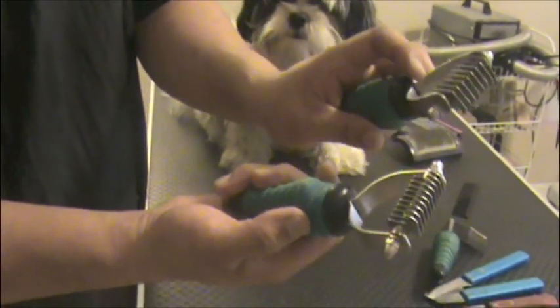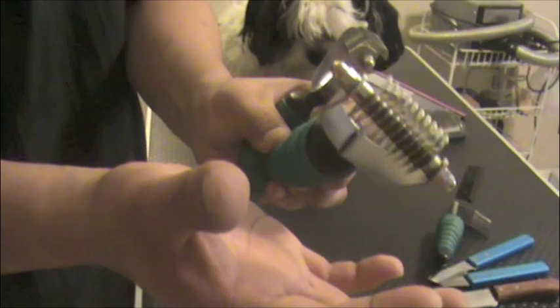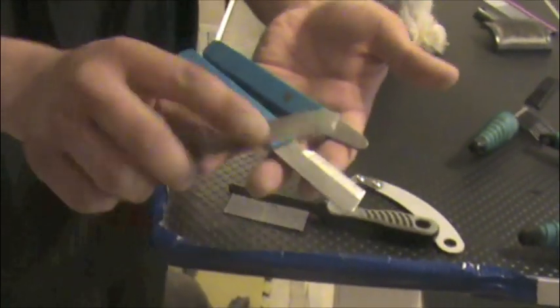These are coat kings — there are different tooth sizes. You want to start with the wider teeth and then go in with the finer teeth. I don't expect everyone to have these tools, but I'm just going through tools that I may be using. These are stripping knives.